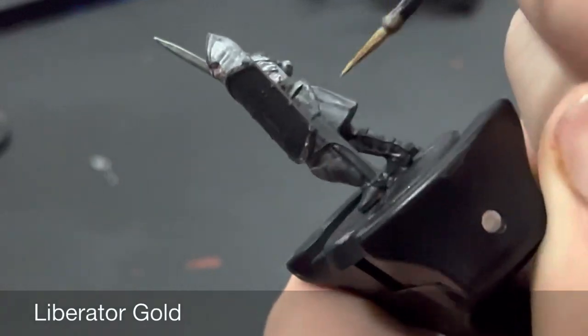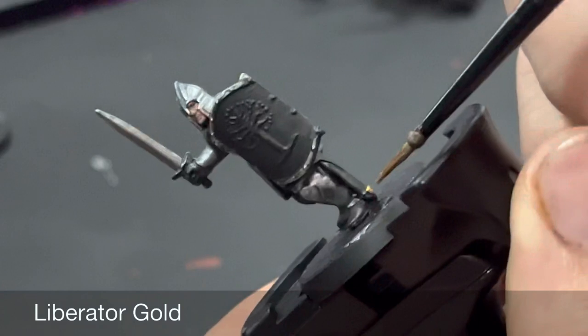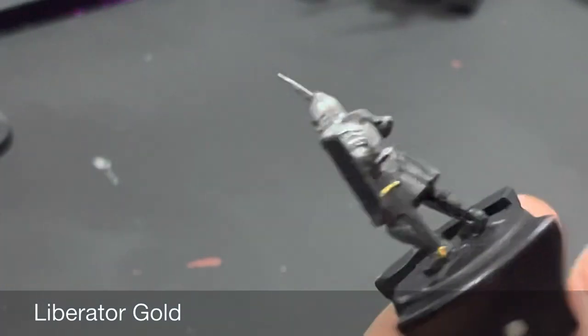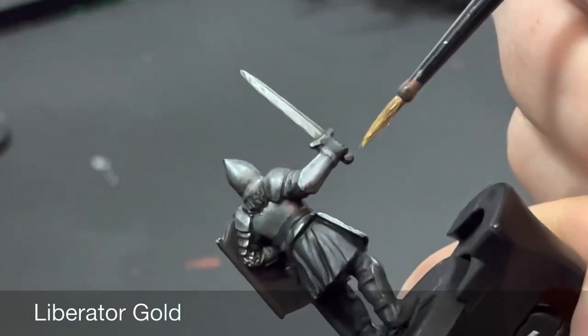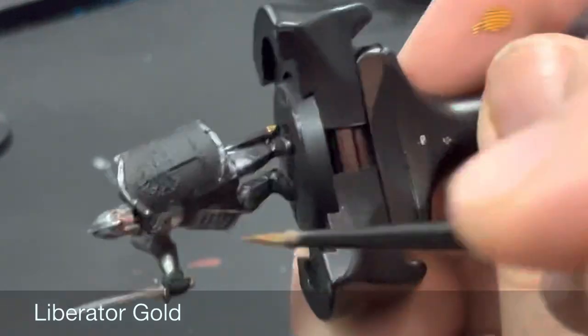Moving over to the gold details, we're going to base coat all of these with Liberator Gold. This includes the hilt on the sword and any gold trims you want to add to the model. After that we're going to give the whole thing a wash of Seraphim Sepia.